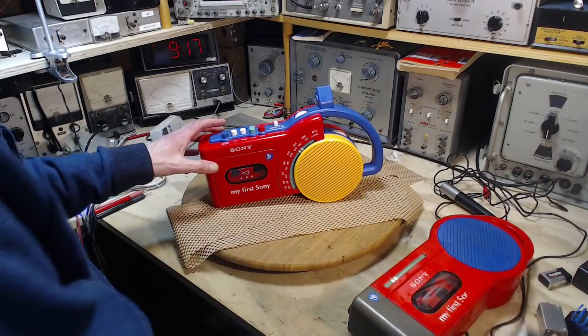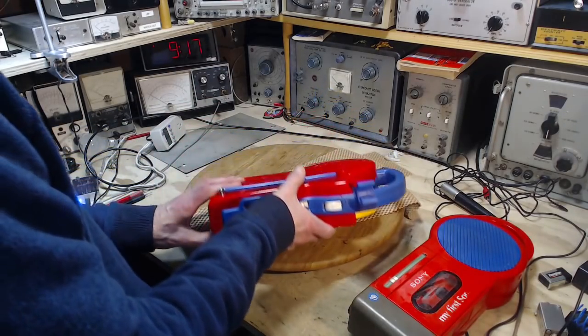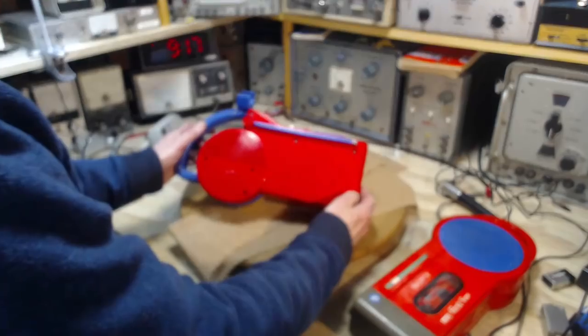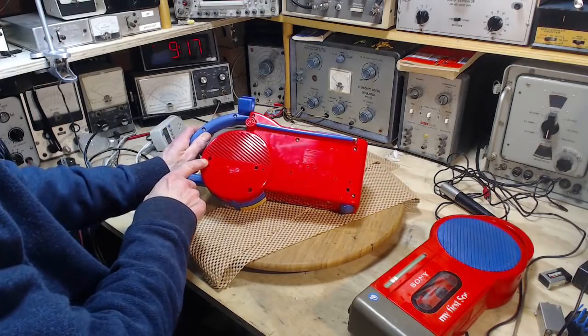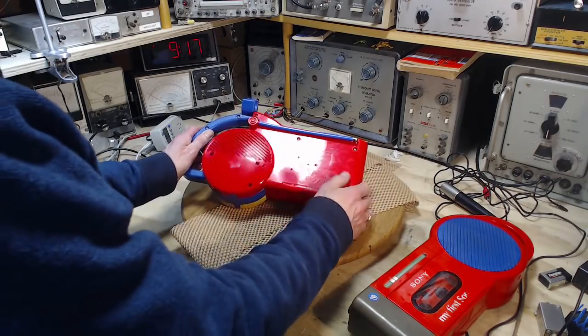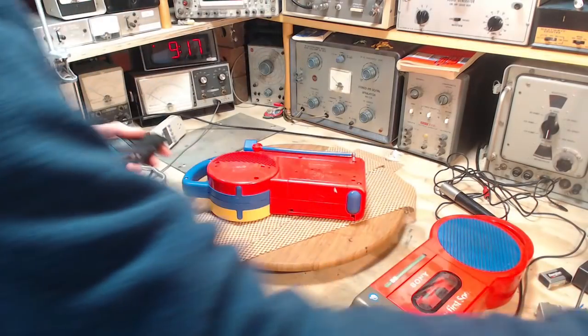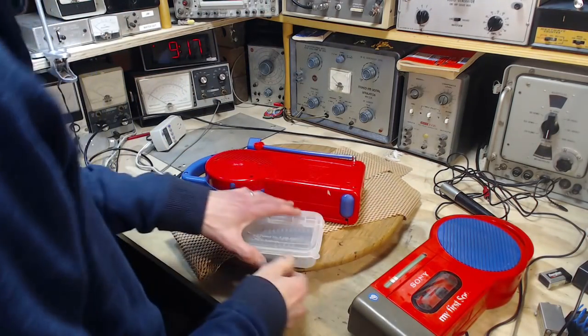Let me pop my tape out before something bad happens. Taking this apart is a pretty easy deal. Screws on the back have arrows pointing at them to tell you what screws to undo — makes it a little bit challenging to get it wrong.